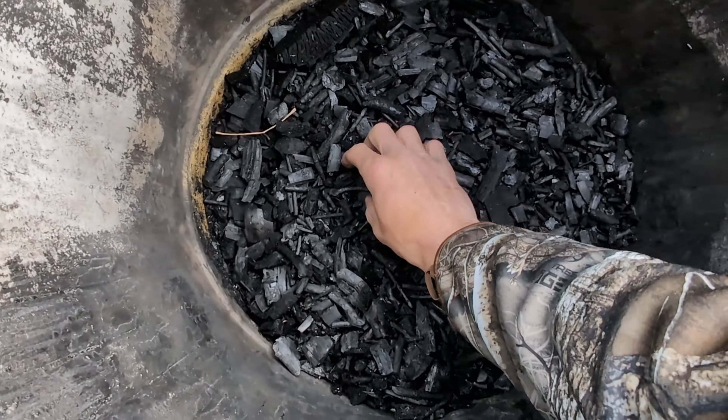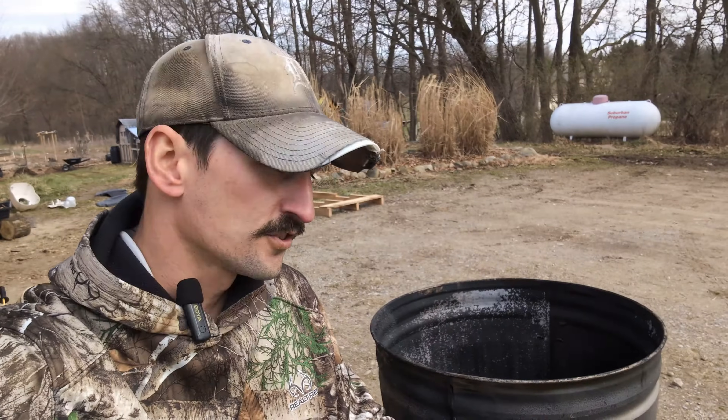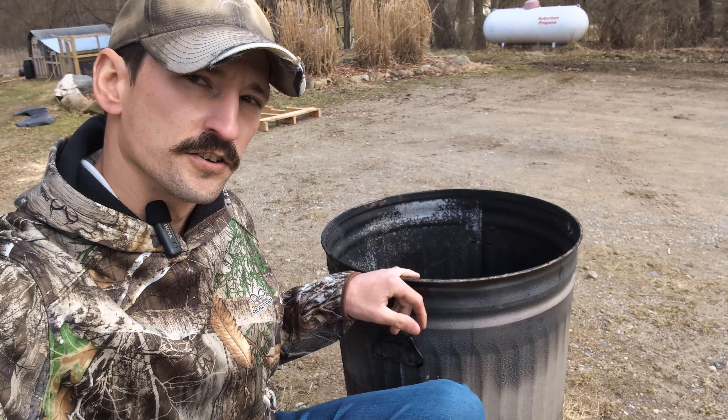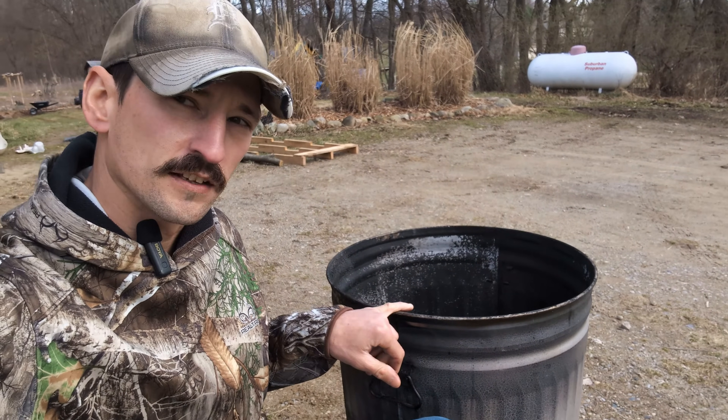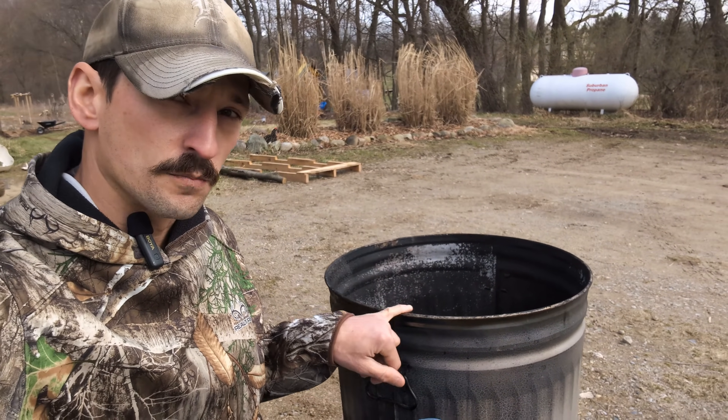I accidentally stumbled across a new way to make biochar. I was watching Jeff Lawton show how he makes biochar using one of these steel garbage cans, so I ordered one from Home Depot and I didn't realize how big this thing was.